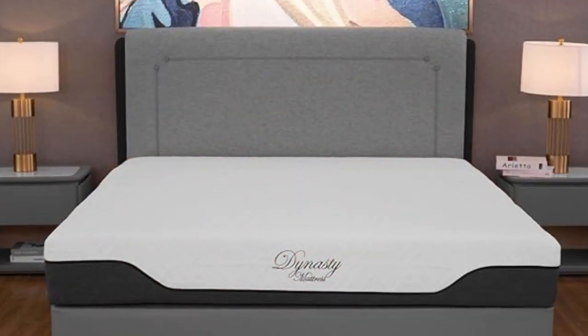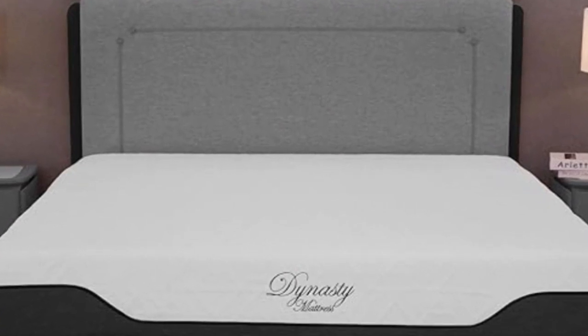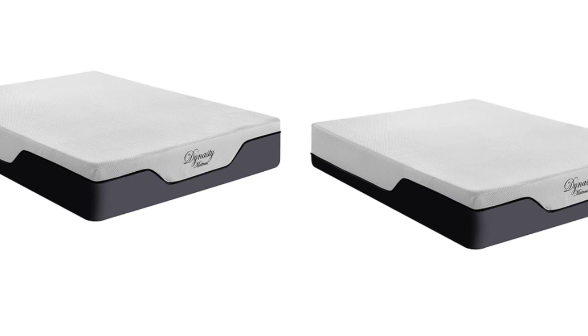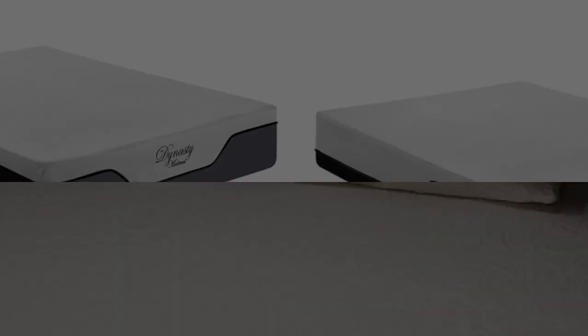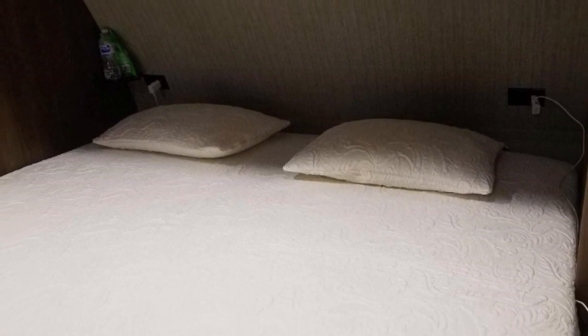In addition to its accessible price point, the Cool Breeze Gel Memory Foam qualifies for free ground shipping anywhere in the contiguous U.S. Your order includes a 120-night sleep trial. Should you decide to keep the mattress, Dynasty further backs your purchase with a generous 30-year warranty.